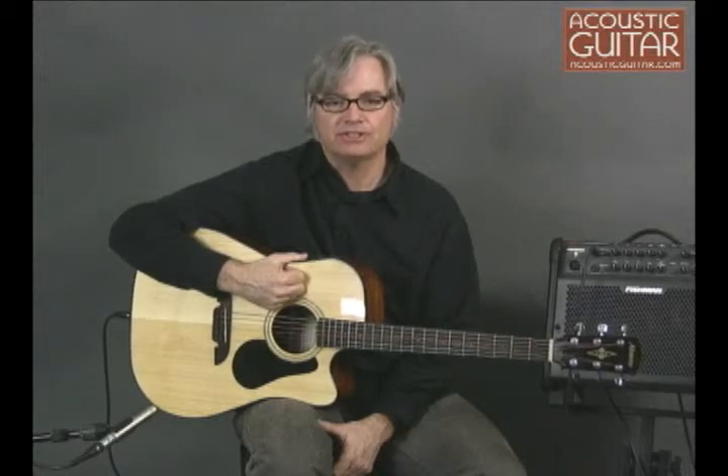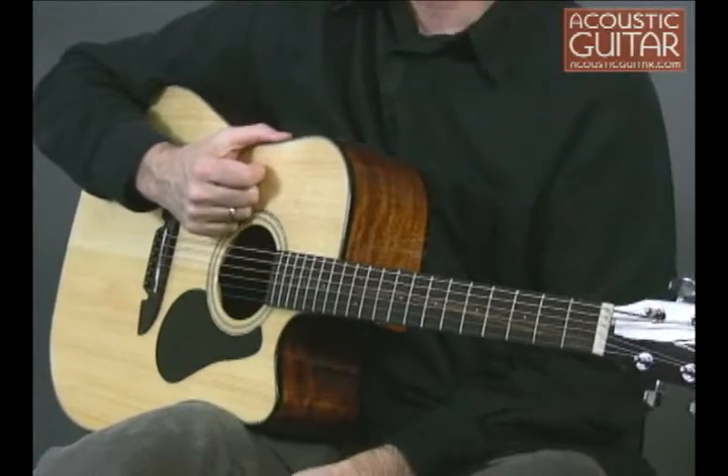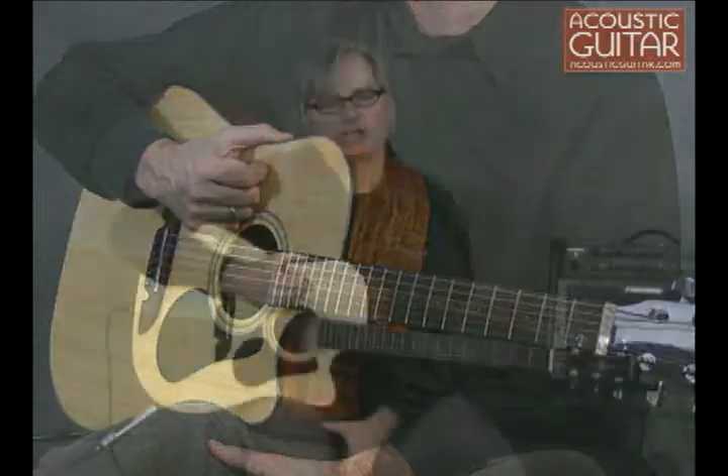Alvarez's Chinese-made Regent series is geared toward beginners, but it includes features ordinarily found on pricier models. This RD4102C has a list price of $549 and a street price of $369.